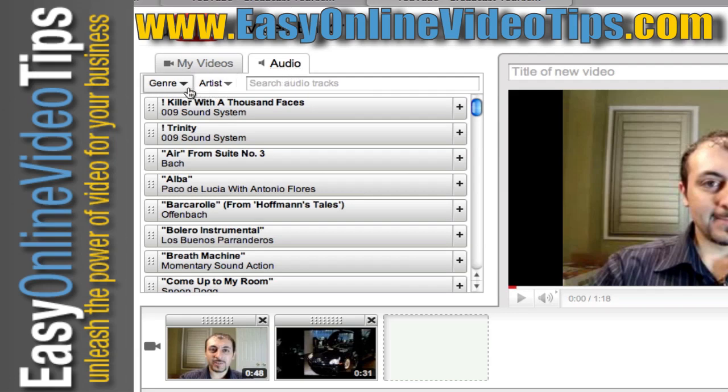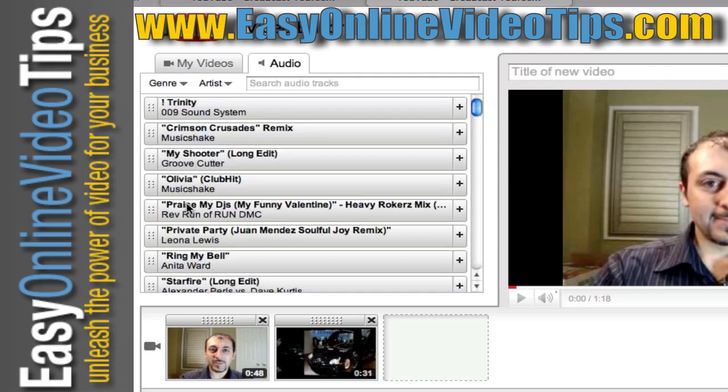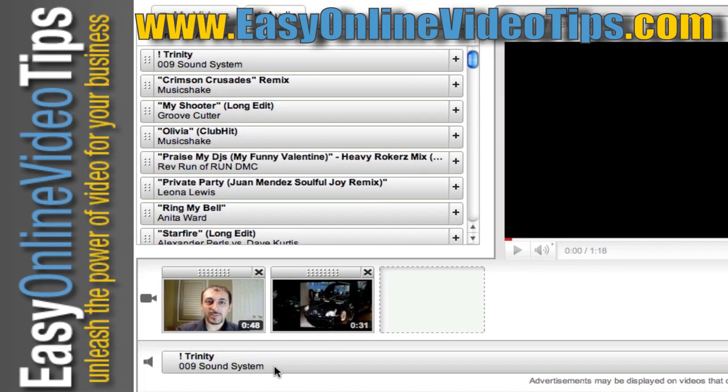All you need to do to add music is go to the audio tab up here. You can search by artists or genres — let's put some dance or electronic music. Pick the song, and you can preview it by hitting the play button. If you like it, hit the plus button and it shows up on the bottom. So now when you play your video, you're going to hear the audio track instead of your voice. The beauty of this is all the music is royalty free, meaning you have the right to use it. You're not allowed to use commercial music in your video — it's not legal — so YouTube gives you quite a long list of royalty-free music you're allowed to use.